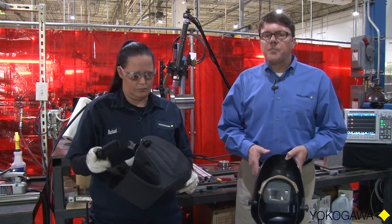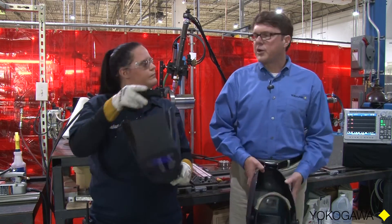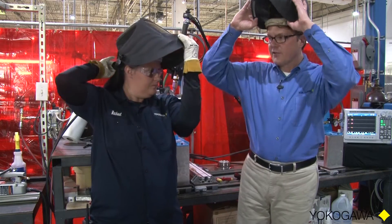Rachel will do the welding and I will start the recorder. So Rachel, are you ready? Okay, let's do some welding.